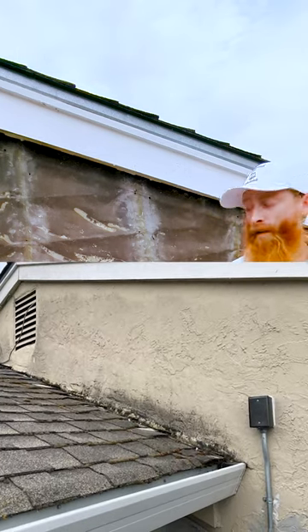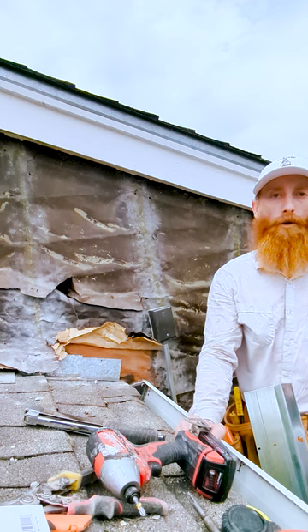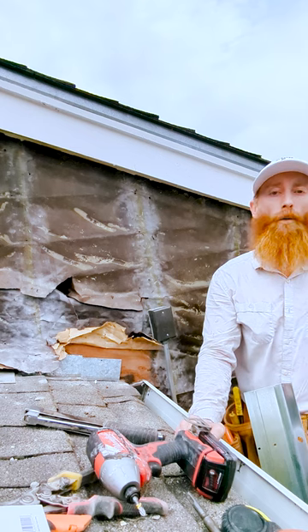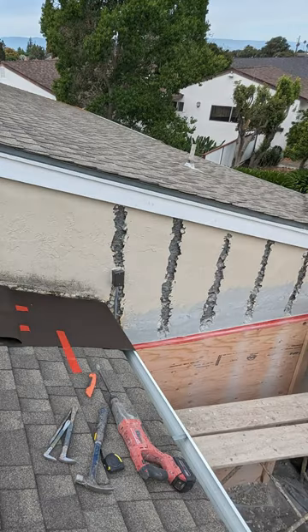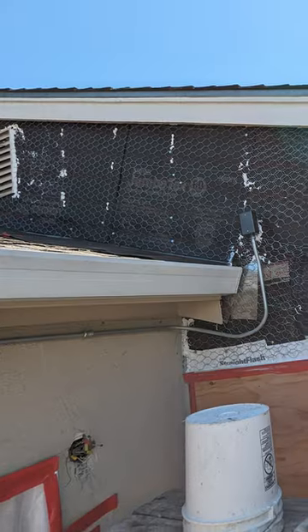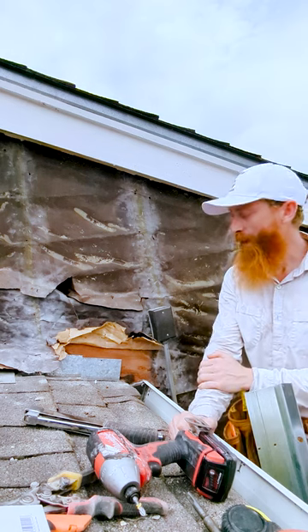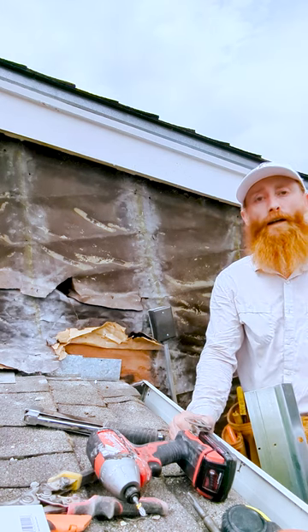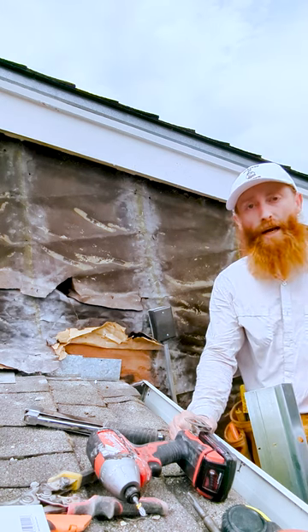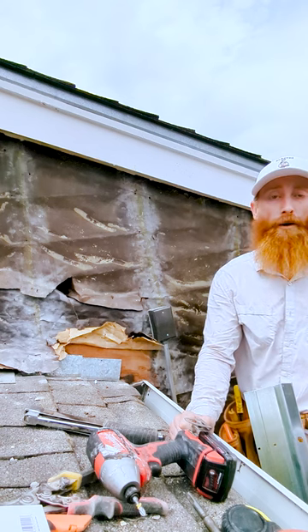Because it didn't have a diverter, the step flashing underneath the roof was pouring water directly into the stucco, and that just caused a whole host of problems. So we're here to correct it. I took everything off, and we are going to counterflash this roof-to-wall flashing with a weep screed, create a diverter, and then put this all back together. That way you can see how important it is to get that flashing detail correct — otherwise you're going to have to hire somebody like me to tear it apart and fix it.